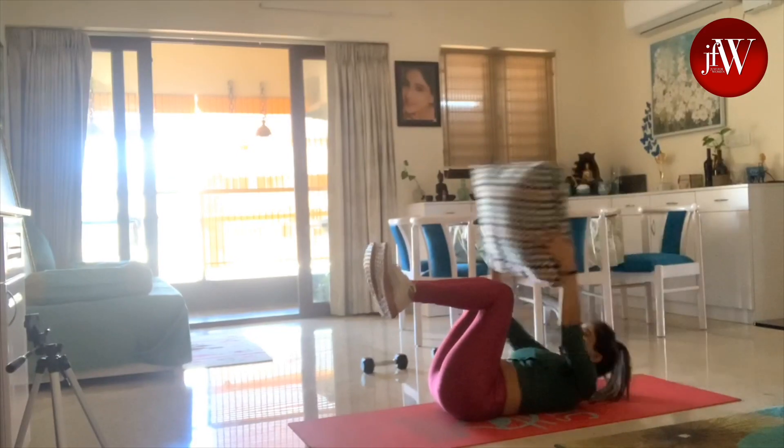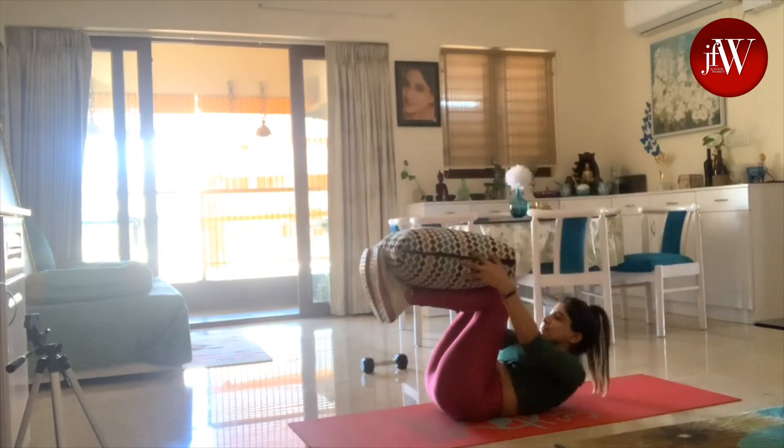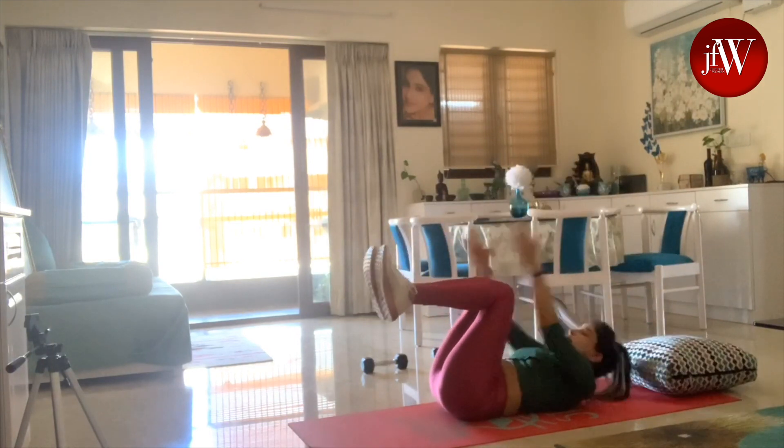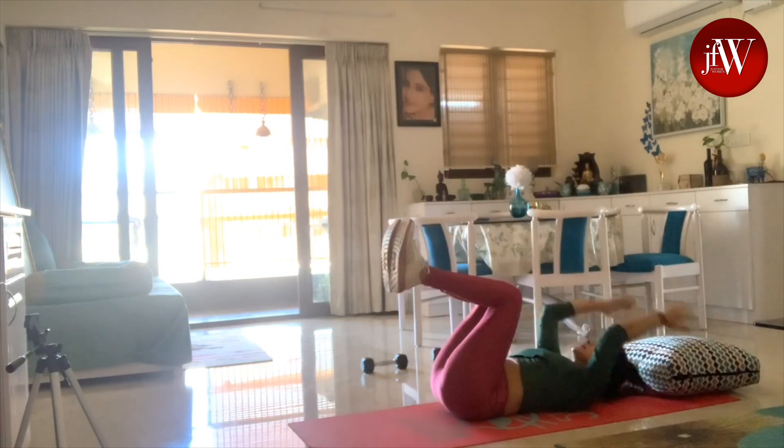I'm going to teach you different exercises you can do right at home in very simple ways. Since many of you have been asking me how to get a flat stomach and a good-shaped body, you need to follow these exercises. At the same time, maintaining the right diet is very important. This workout routine is very effective, especially for your core and abs.